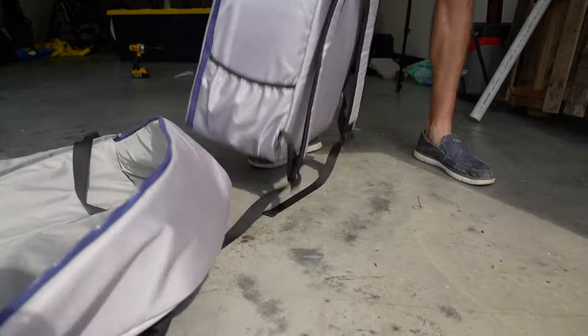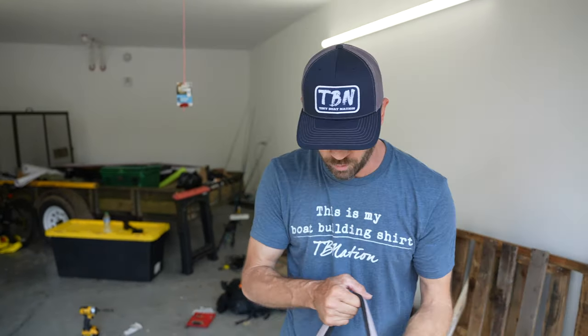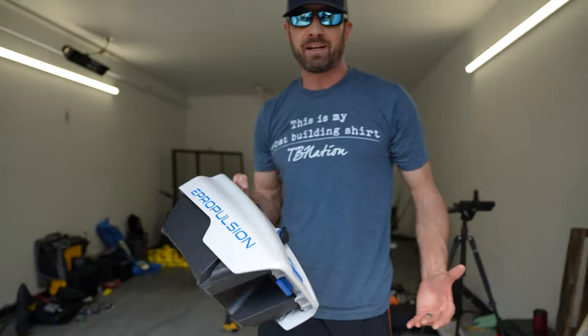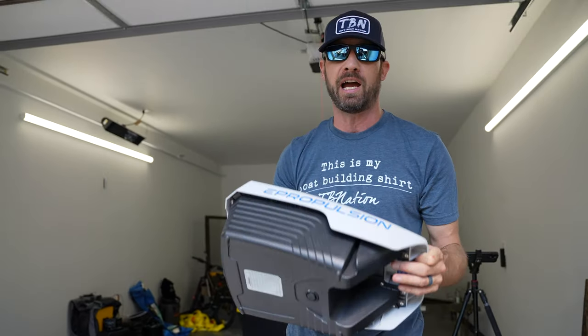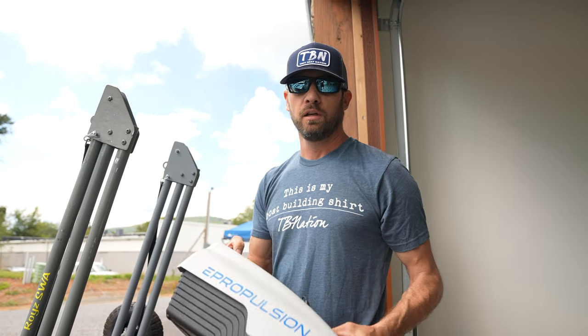The battery has its own backpack. So you could launch your boat, go to your truck, throw the battery on your back, grab the shaft, walk it down however you want to do it. The cool thing about this battery is it actually floats — so should you get to the boat ramp and somehow drop it in the water in a catastrophe, this battery will float. And it's lithium, so you're going to get a lot of charge cycles, great reliability, and fast charge time.